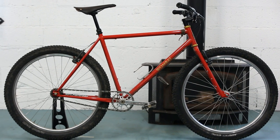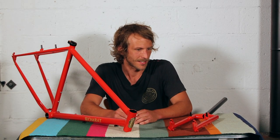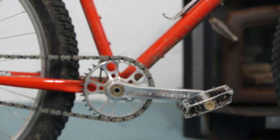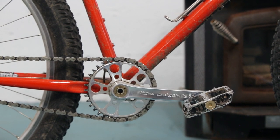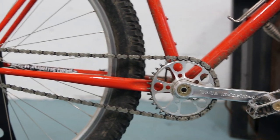Its geometry kind of leans more towards almost an 80s ATB style. It's got a high bottom bracket and a short rear end, and the idea behind that is to make it easy to get off the ground, and then once you're off the ground in the air, it's easy to whip around and stuff.